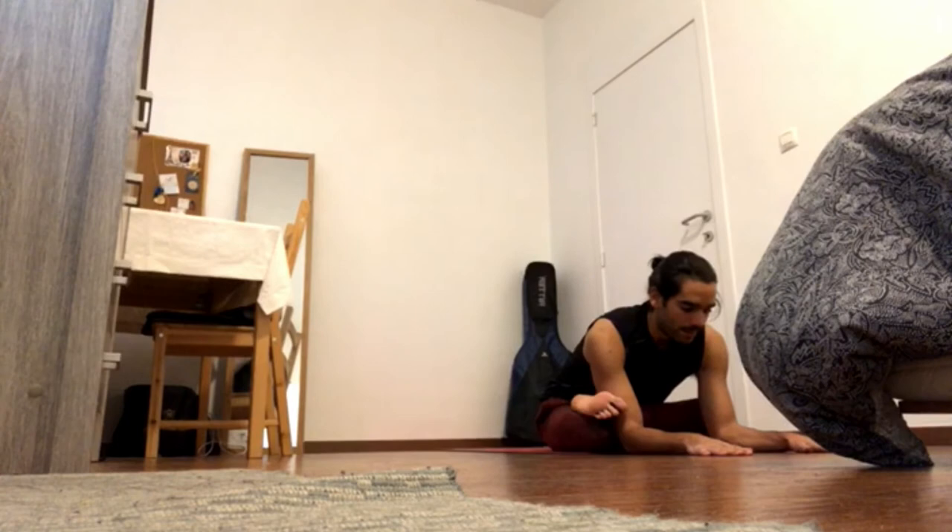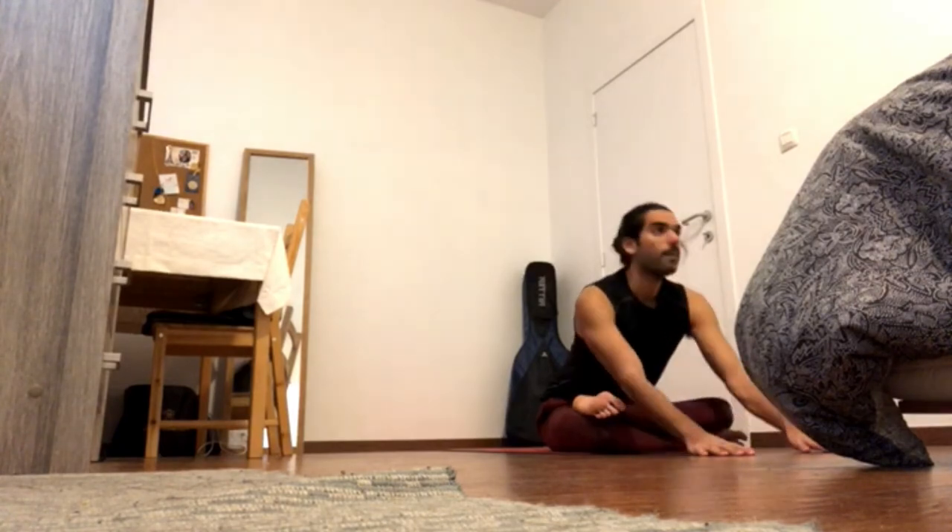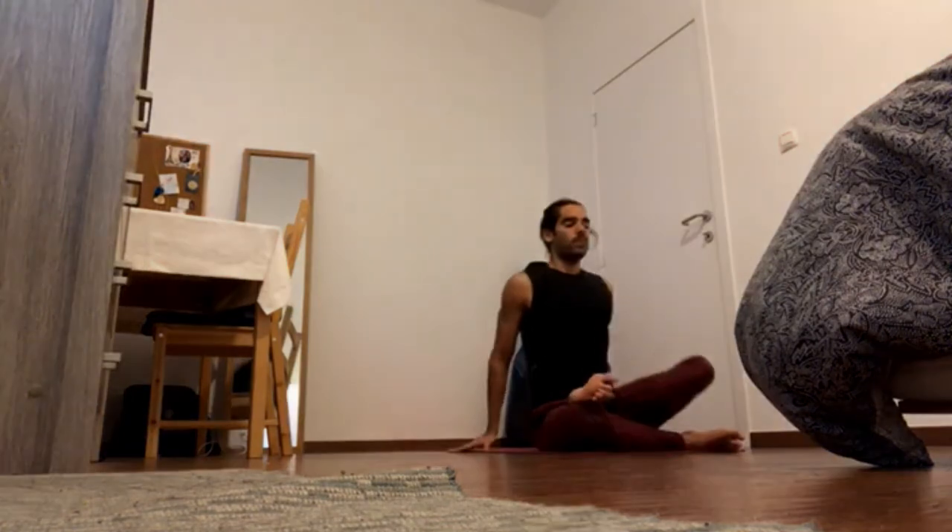Breathe deeply. Send shoulder blades back and curl tailbone back and up — four three. Four two. Four one — inhale come up, exhale switch the legs.